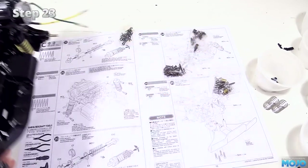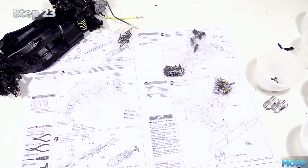Step 23, building up the front fake dampers. They're exactly the same as the rear ones, just with silver springs.